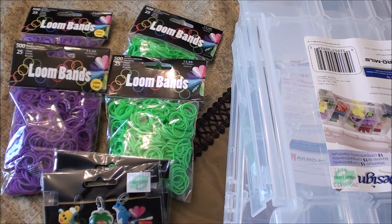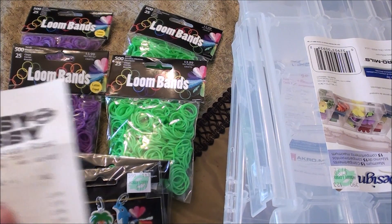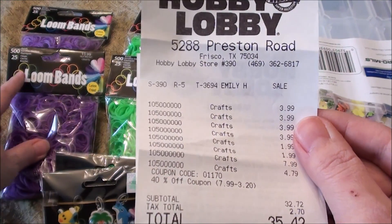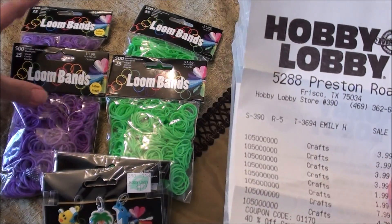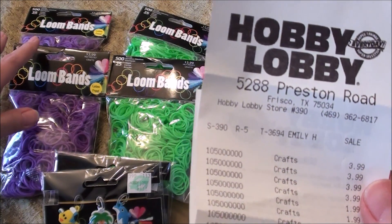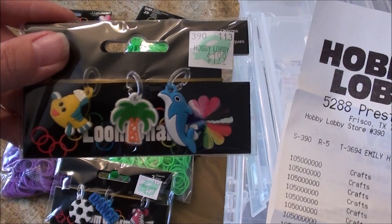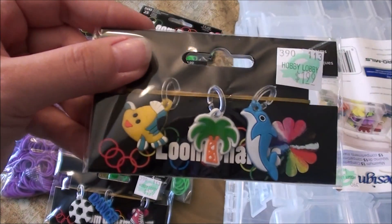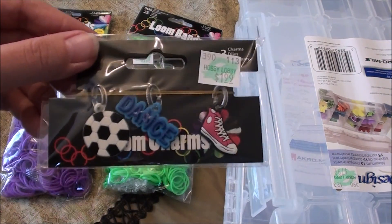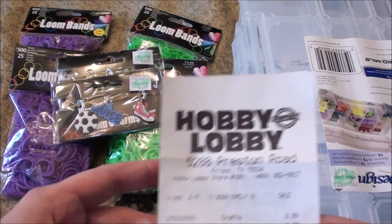There is a price difference in particular with this brand, the Loom Bands. First I'll show you what we got at Hobby Lobby. This is the receipt from Hobby Lobby. The Loom Bands with 500 — they got the purple and the green. There were other colors, but these are just the ones they needed to restock on. These are $3.99 per package. They also have some little charms and these are $1.99 — one with fish, dolphin, and palm tree, and one that says dance with a soccer ball and sneaker.